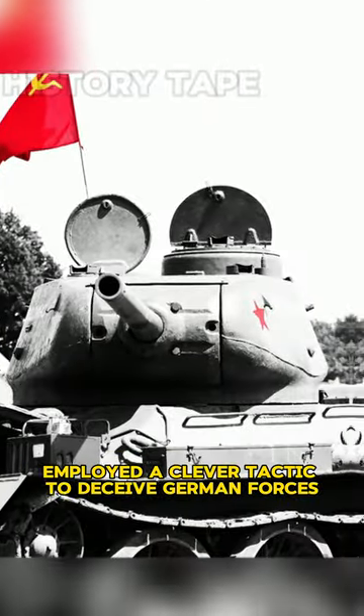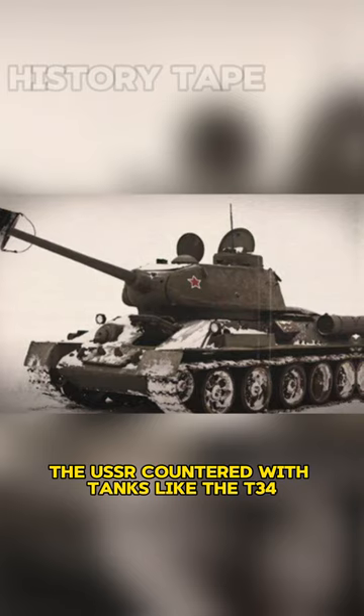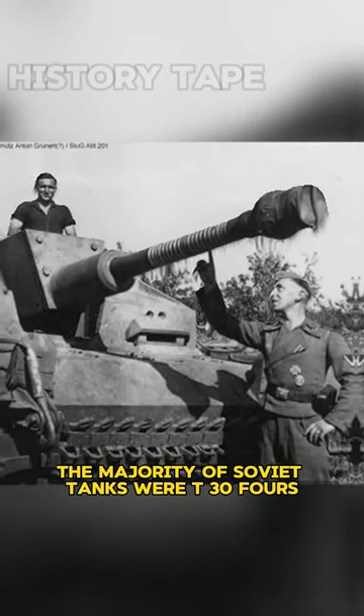During World War II, Soviet soldiers employed a clever tactic to deceive German forces. While the Wehrmacht had formidable machinery, the USSR countered with tanks like the T-34. Although the Tigers and Panthers posed a threat, the majority of Soviet tanks were T-34s.